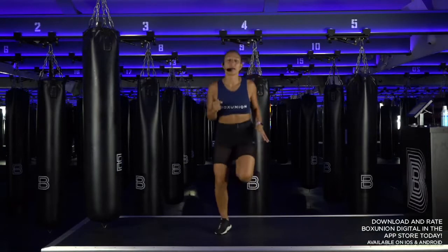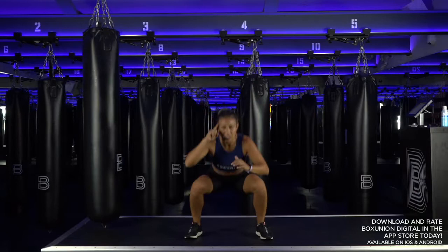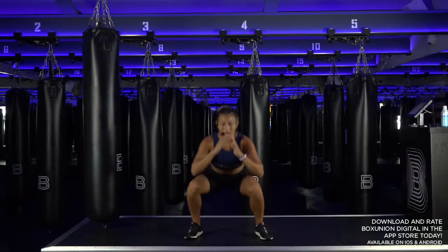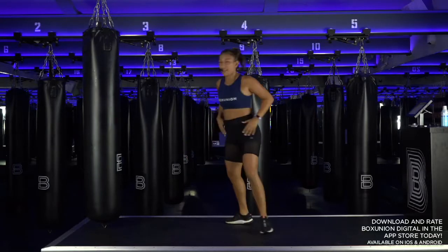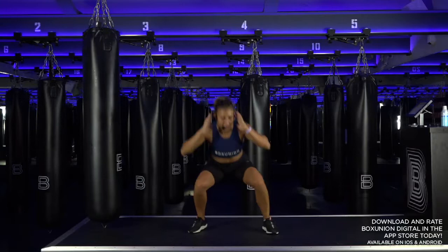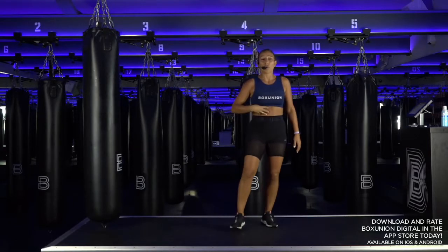Back to our squats — drop it down. How you feeling? Let's start to mentally turn up and physically show up. Your legs should be feeling a little bit warm. See if you can sink a little deeper into the squat. Hands behind the head, add a twist — down, twist. You want to get your elbow to the opposite knee. Full range in your squat. Core tight, chest proud.